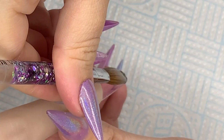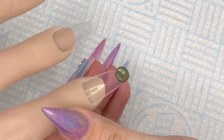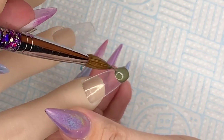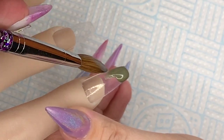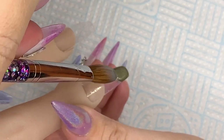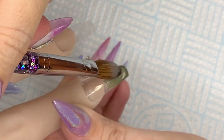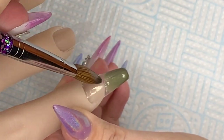So I'm going in with Diamond Nail Supplies Commando. This system from Diamond Nail Supplies self-levels so beautifully — it's an absolute dream to work with. So I'm blending that back up the nail.